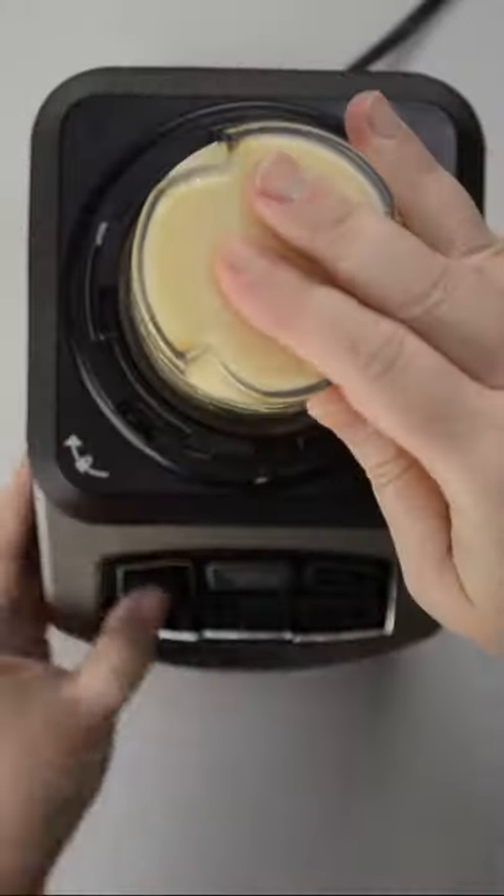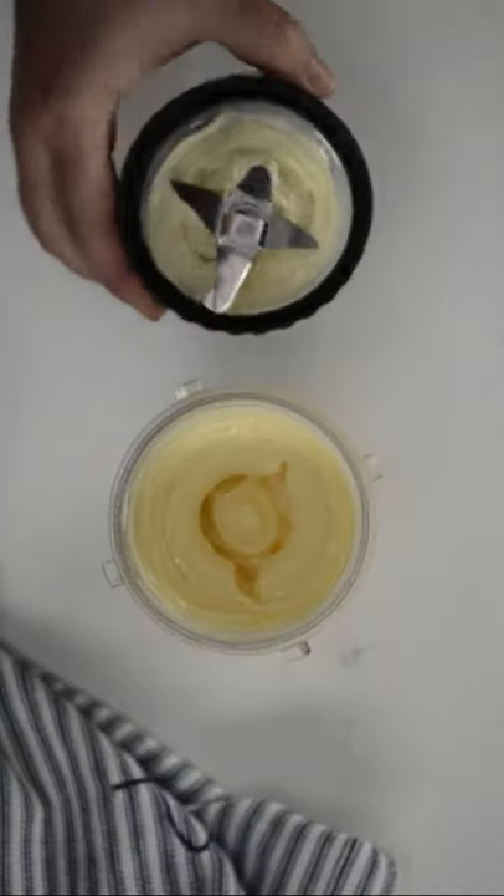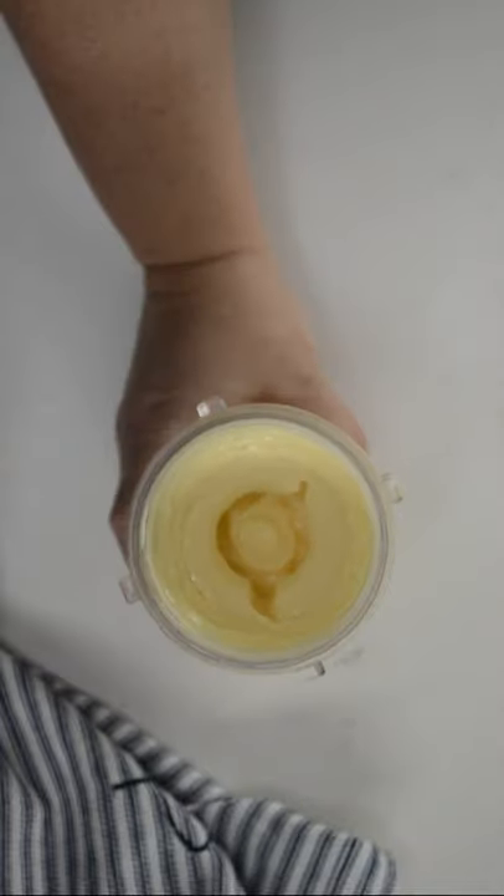In a blender, blend a can of condensed milk that has been chilled overnight on high speed for about one minute, or until very, very thick. Test by turning the cup of the blender upside down — if it doesn't run down, it is ready.